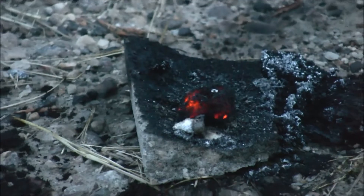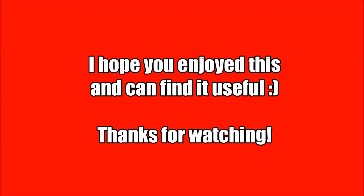And it's pretty much burned out. So there you go — the forever burning cotton ball.